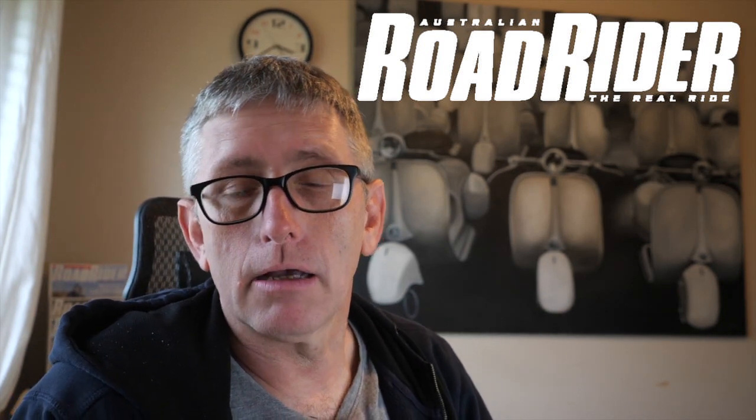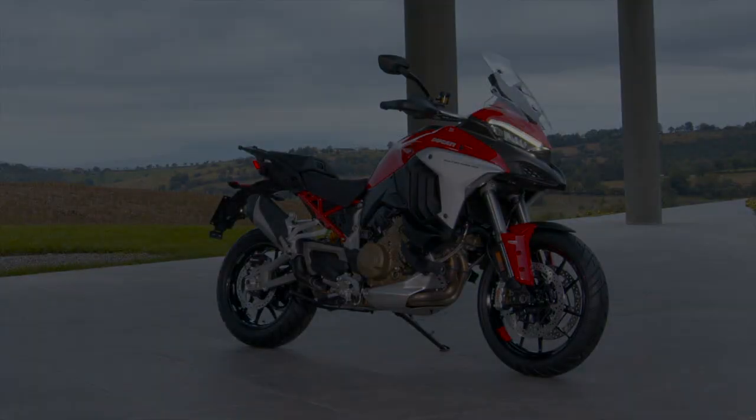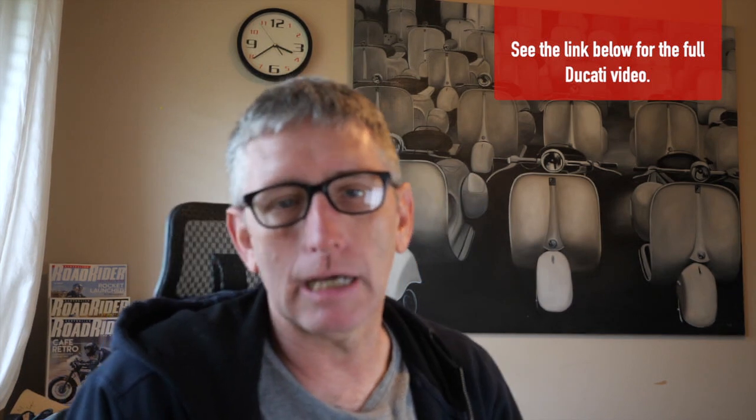Welcome to Australian Road Rider. Today I'm going to have a look at what we know about the new Multistrada V4. This is a very exciting motorcycle from Ducati, and it looks absolutely perfect for conditions down in Australia — at least on paper and the videos they've released. You can watch the 25-minute video Ducati has released, made in Italian and dubbed into English, though the music track makes it a bit annoying. But if you just want the highlights and how it fits into the scheme of things here in Australia, this is the video you're looking for.